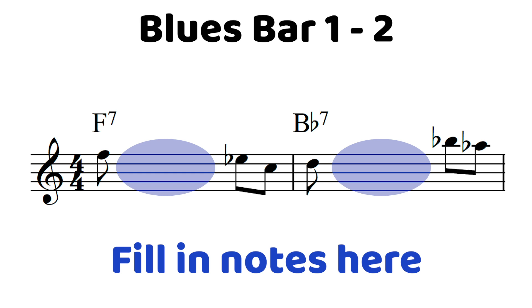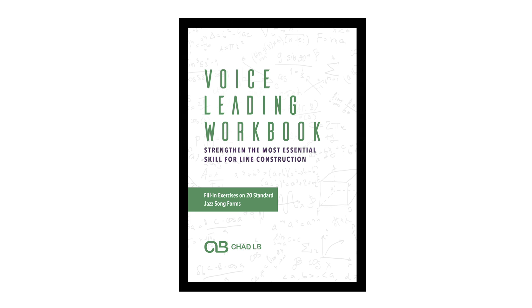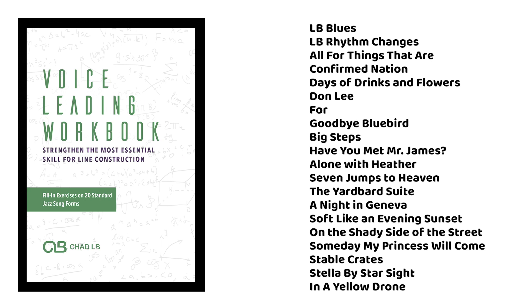Before we talk about the techniques to fill in those notes in between, let's talk quickly about how you can do this voice leading on your own. And if you want to just get the workbook I've made, you'll have all of this given to you on 20 different standards so you can really make sure you're internalizing solid voice leading from measure to measure.